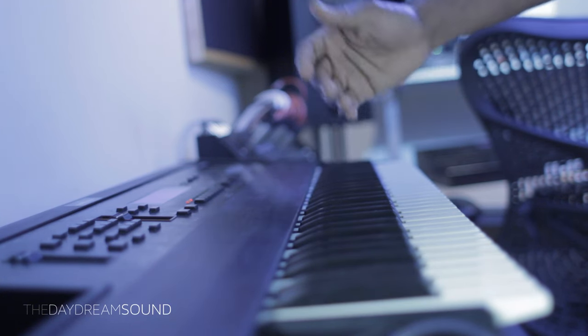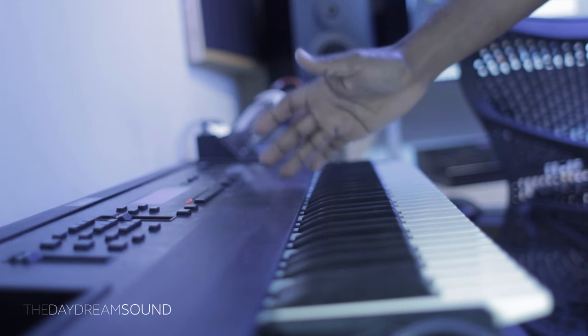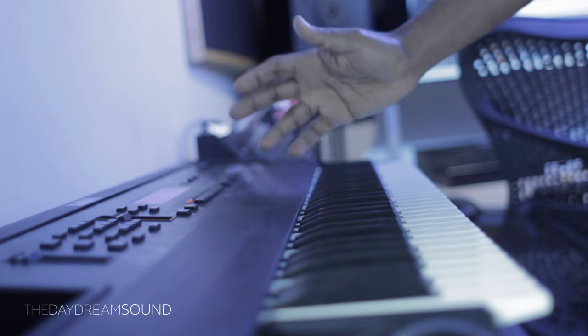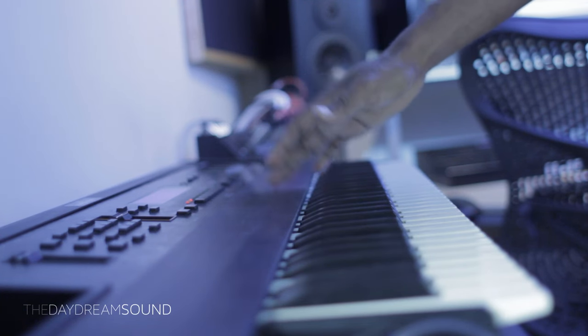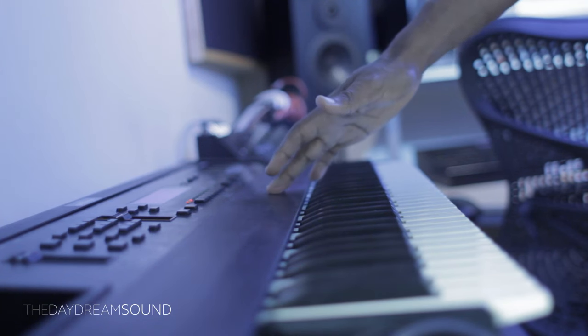We're here with the Ensoniq ASR-10, and before we even get started, thank you so much for joining me here on NTSC Pal — your interest in the usage and understanding of synthesis through these old things is very much appreciated. Glad you are here.